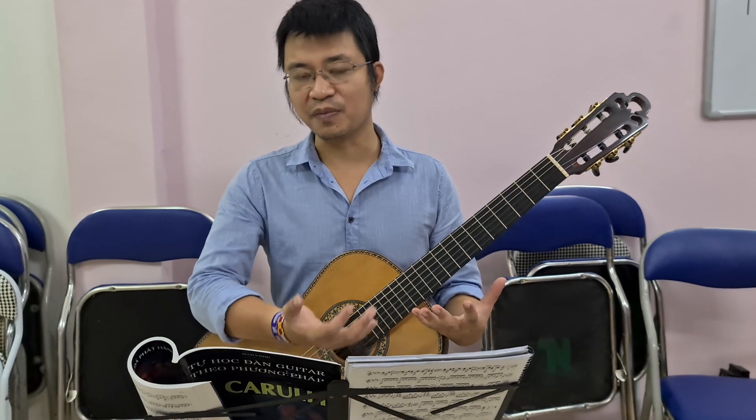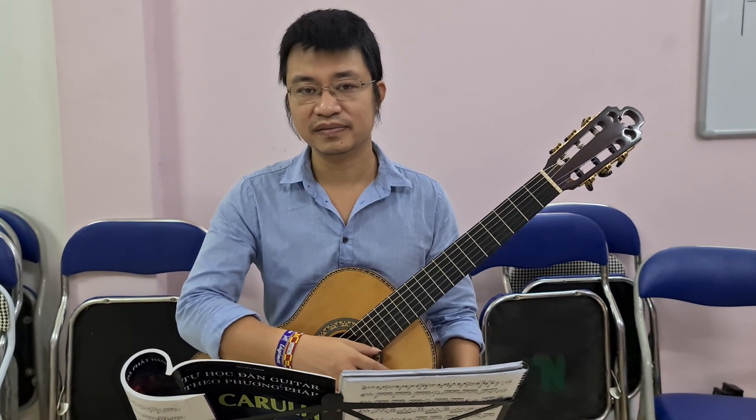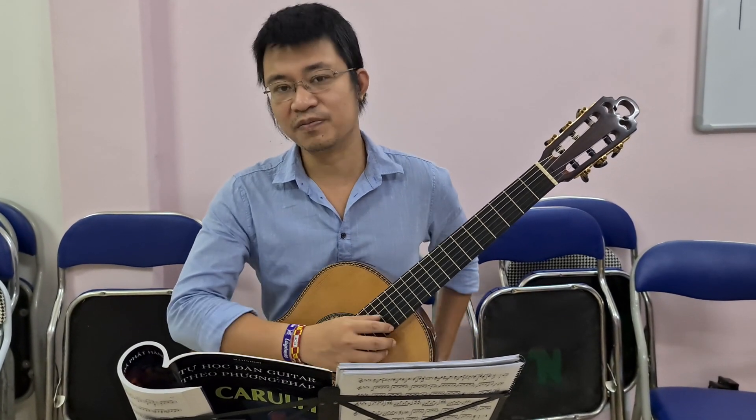Bài này tóm lại chúng ta lưu ý nhất là làm sao giữ ngón tay càng lâu càng tốt trên cả đàn. Và xin kết thúc bài tập ở đây.